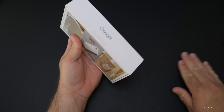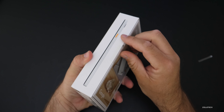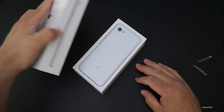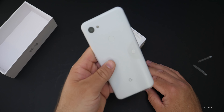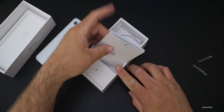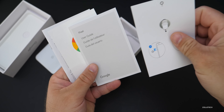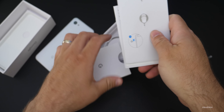This is the just white color in the 3a XL, and this should be about the same size as the previous 3 XL. Here's the phone itself — I'll set this aside just for a moment to see what's in the box. We've got a little bit of literature, a SIM card removal tool, a user guide, some Pixel stickers, and a little warranty pamphlet.